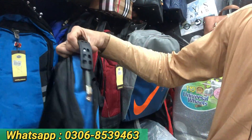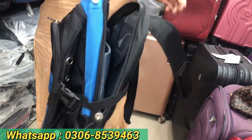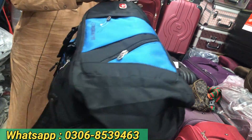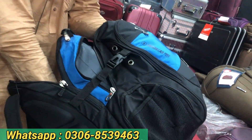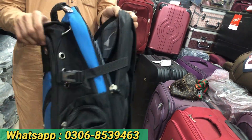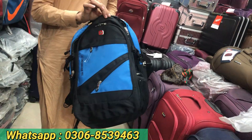This is the original Swiss gear — a lot of different designs, different colors, full size. It is only 3500. We have only 2500. It is available in Pakistan.